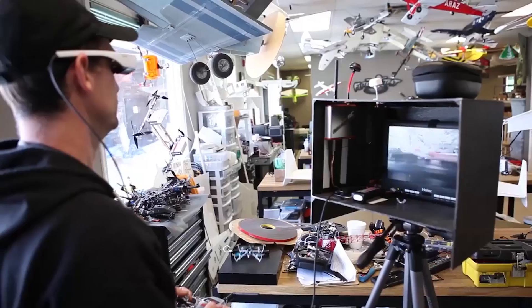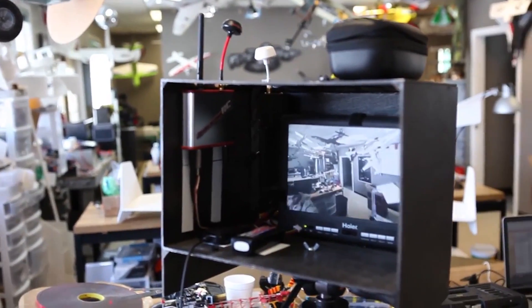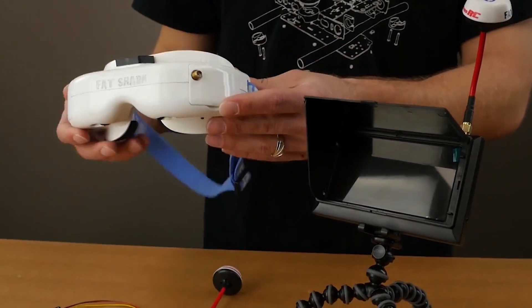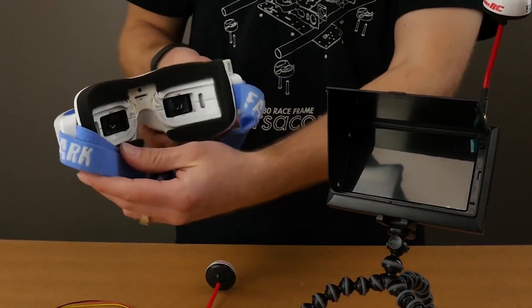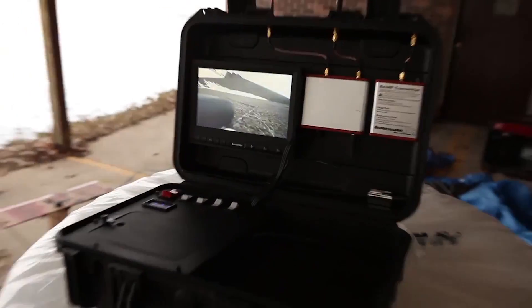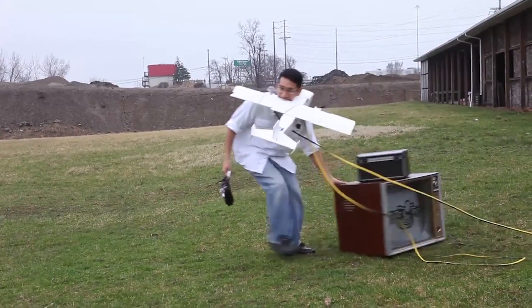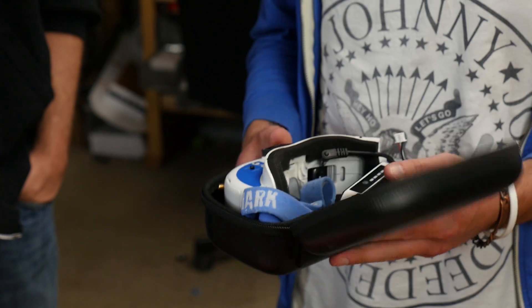Always make sure that on your transmitter side you never power up your machine without putting the antenna on first — or you'll blow it up. On the ground you're going to need a receiver and a monitor, which basically make up your ground station — otherwise you'll never see what the aircraft is transmitting. That comes in many forms: goggles with everything built in, a monitor with a built-in receiver, or a separate monitor paired with a separate receiver — just like the old days when you built everything yourself.